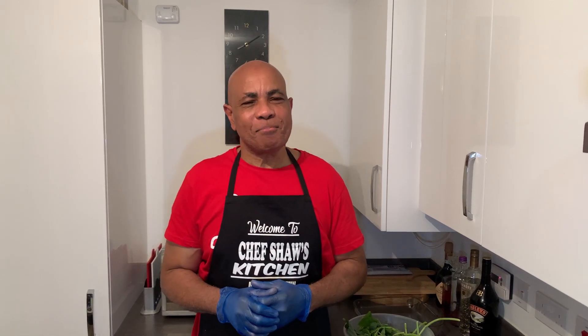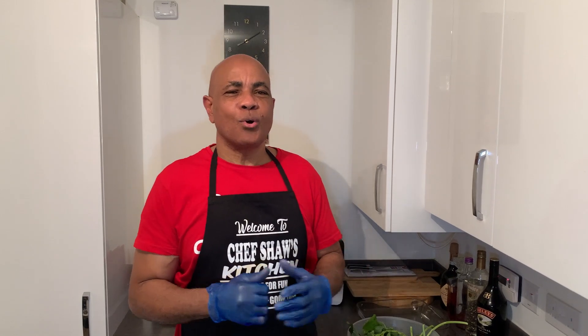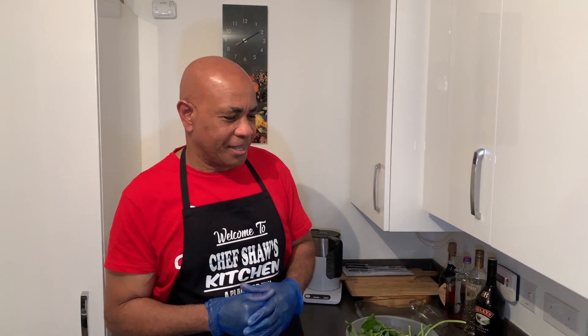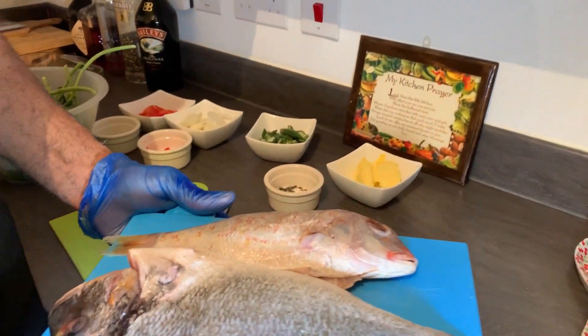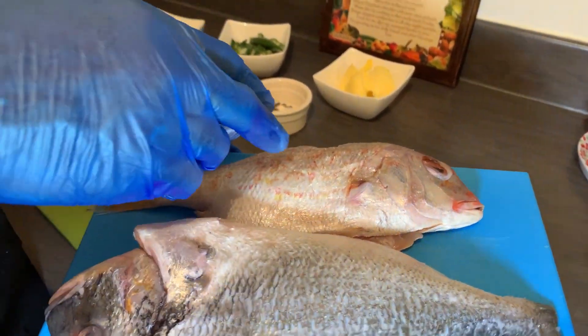Hi everyone, welcome back to my channel. Today's menu: I am doing roast fish in the oven, stuffed with kalaloo and okra. I have two fish — a silver brim and a snapper.